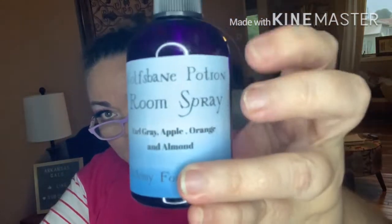Then we've got Wolf's Bane Potion Room Spray — Earl Grey, apple, orange, and almond. I'm going to love it. It's got Lupin on it. Her room sprays always have a hint of the smell of old books — like when you crack open an old book and smell it. It smells really nice, very calming.